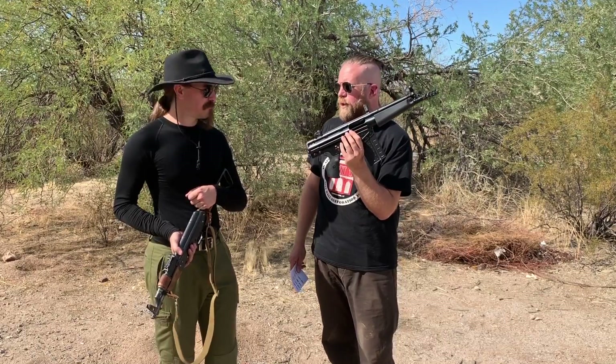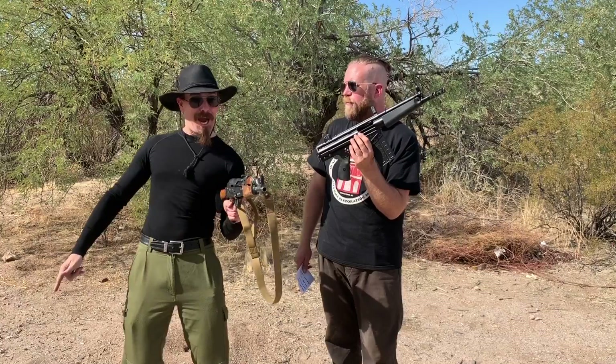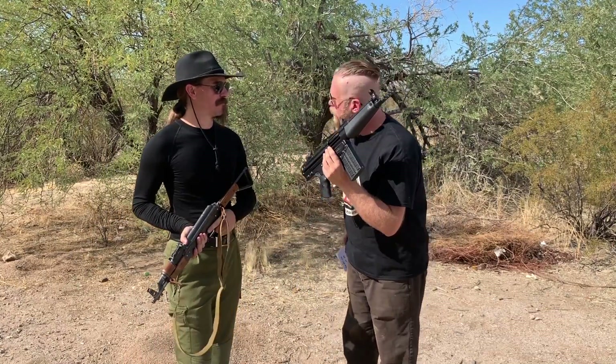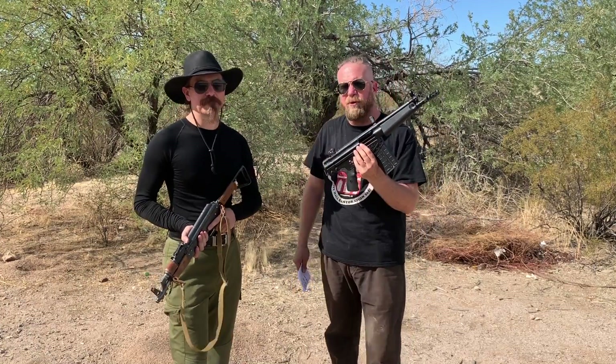There is one use for that 8.5-inch .308: put a registered trigger pack on it and take it to Knob Creek, and light up the entire firing line to make everything stop for a moment when people look. Yeah — basically makes it Syria. It's a look-at-me gun. Good point.